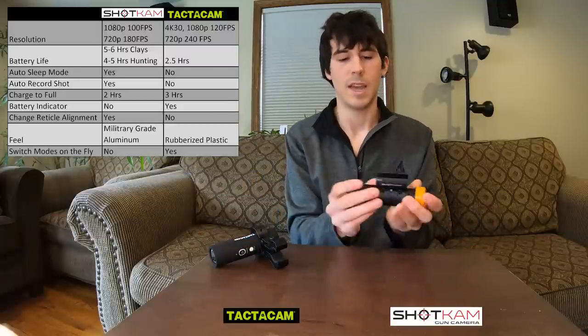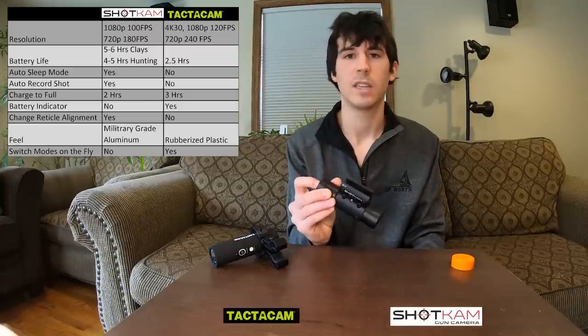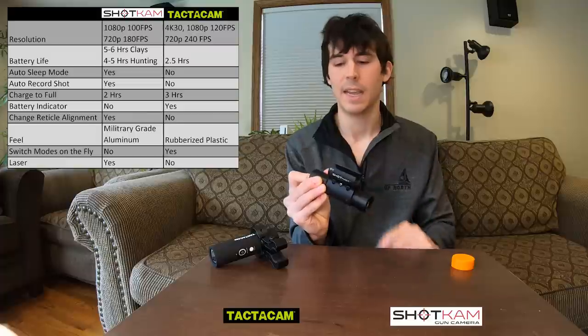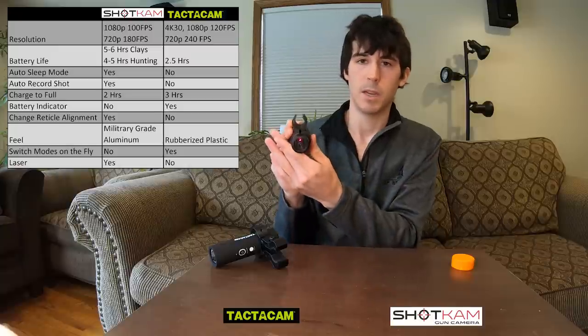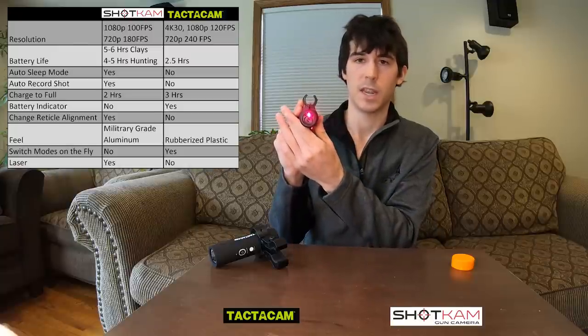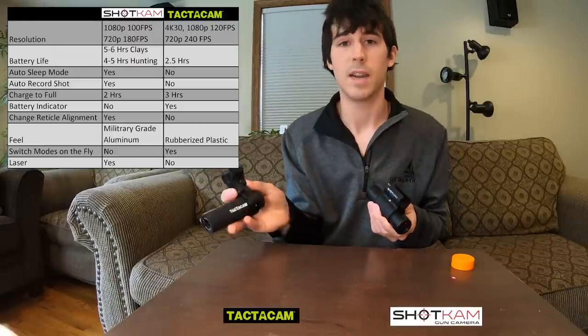There is an interesting option on the Shotcam — you can actually turn a laser on. Let me go ahead and activate it. You can see there's a laser right here. So when you mount this to your gun, you can practice mounting and shouldering your gun, then follow the edge of the room to see that your point of aim is correct and practice mounting. The Tacticam does not have an option for this.